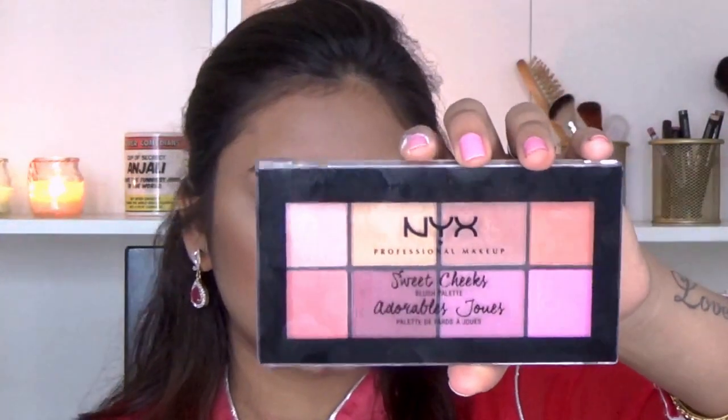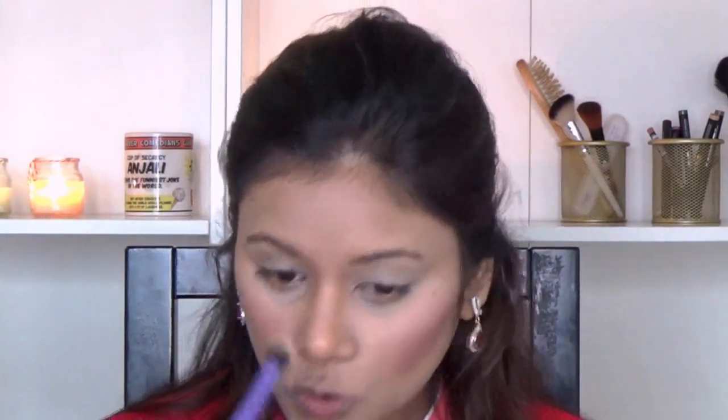For my blush today I am using my NYX Sweet Cheeks palette with my blusher brush. Then I am going in with my Maybelline Master Chrome metallic highlighter in shade 50 Molten Rose Gold, applying it onto the high points of my cheeks, the bridge of my nose, and my cupid's bow. Before starting my eye makeup I am going in with my Baby Lips so that my lips are nice and moisturized while I put my lipstick on later.